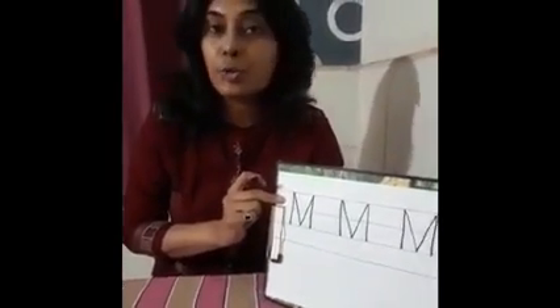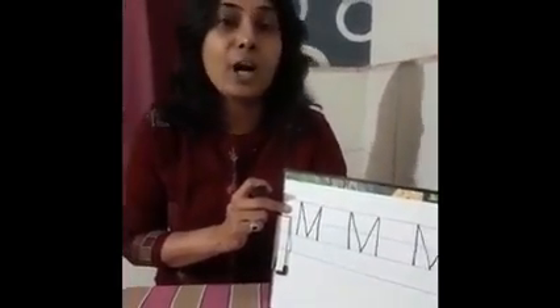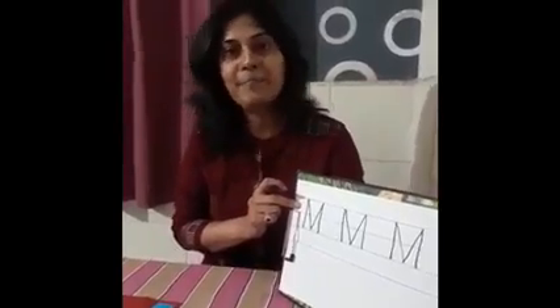Which letter is this? M. So today we learned how to write M. See you again. Bye-bye.